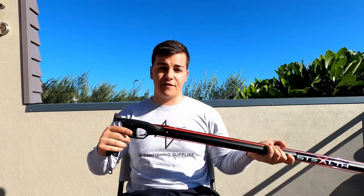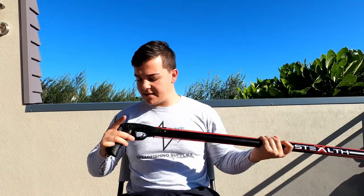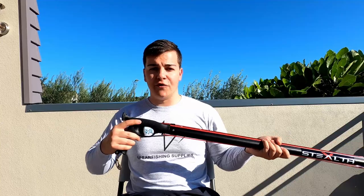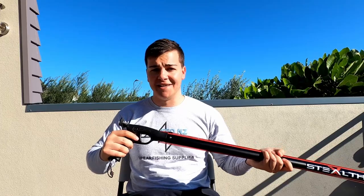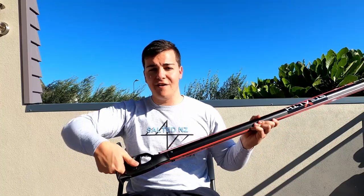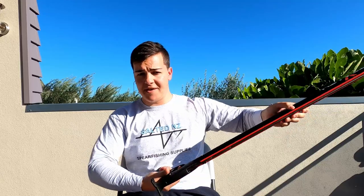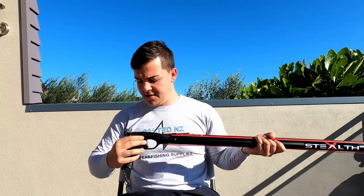One of my personal favourite features is the big button safety system. Although the buttons are nice and big, they're still really flush so they won't get caught on anything, and it's pretty much foolproof and confusion free. On the right hand side it is marked S for safe and on the left F for fire. So if you're locked onto a fish with safety on, all you do is push it with your thumb into fire and then you shoot. No more messing around on the top — which is fantastic.